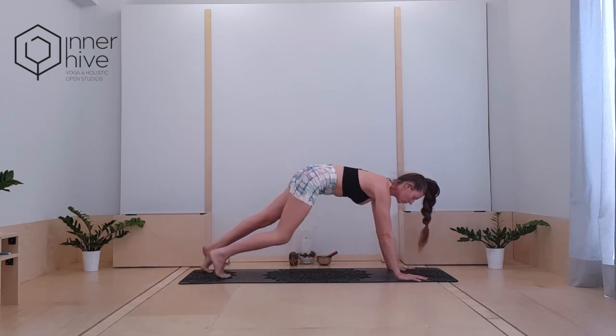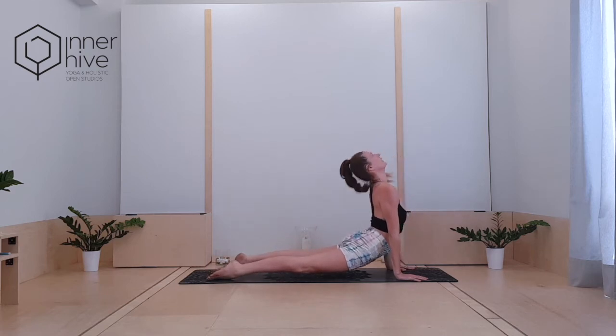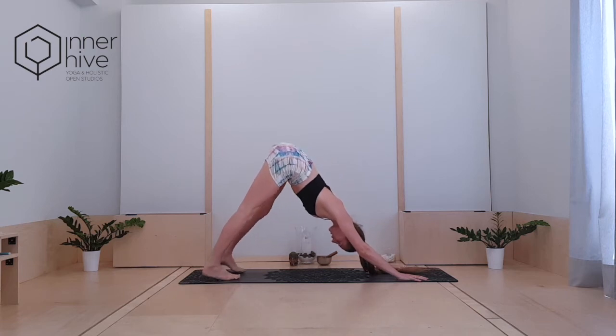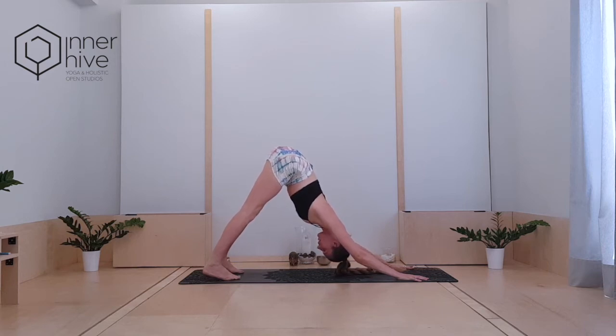High plank. Knees, chest, chin or full chaturanga. Inhale, up to cobra. Exhale, back to downward facing dog. Arrive here, breathe in, find stillness, breathe out. Inhale into stillness, exhale out.